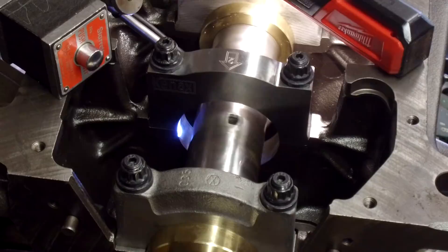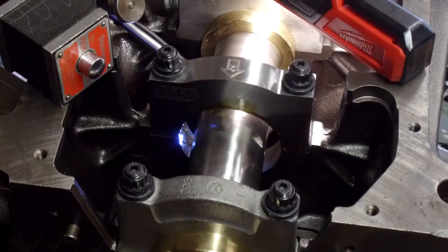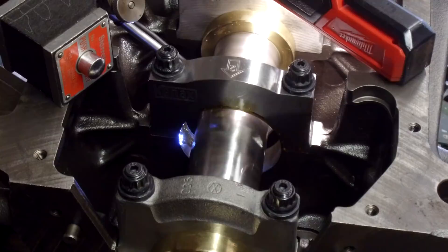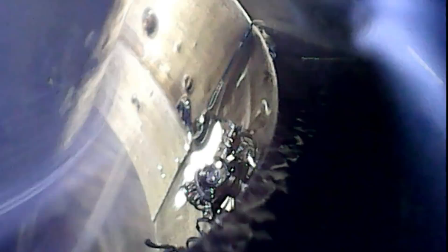I'm going to go ahead and give it just a little bit of cutting oil because I did put a little bit on there and I just want to make sure we have every positive action going for us here. Here we go. Sounds good. Looks good. It's holding in there, it's not giving out yet. Knock on wood. Feels good.